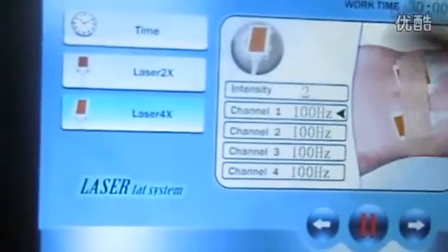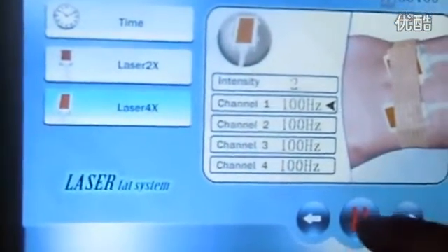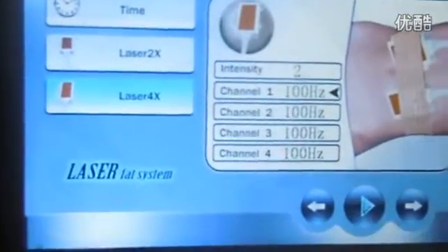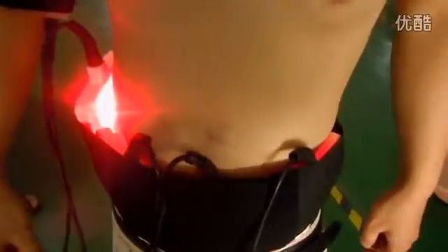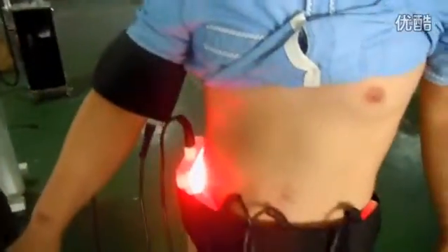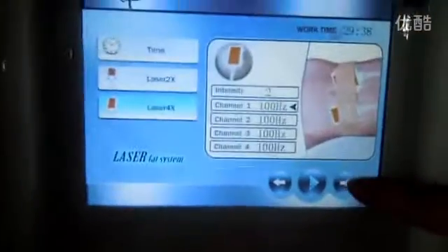Now we start — check the light. Here is the first pad; here is for the upper area or legs. If you think the intensity is low, you can also adjust here. You can choose one thousand hertz — you see, now I get more light.